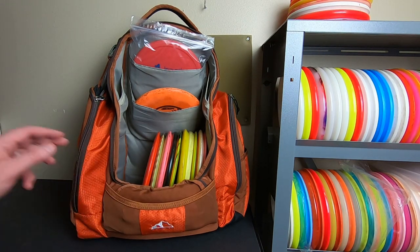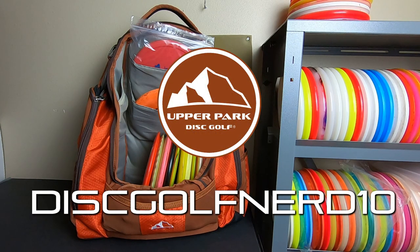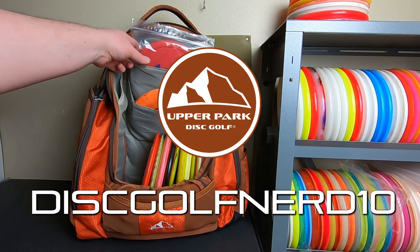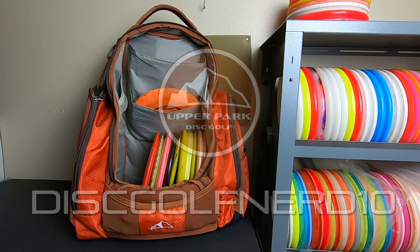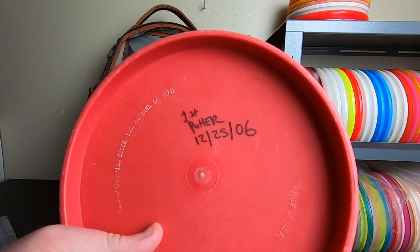Just real quick before we get into it, I'm going to use my rebel for visual representation. As always, you guys can use my code disc golf nerd 10 to get 10% off anything from Upper Park. I am a member of the team, they've been hugely supportive, and I'm looking forward to continuing to work with them heading into the new year. Got some fun stuff in the works. Let's get into it.